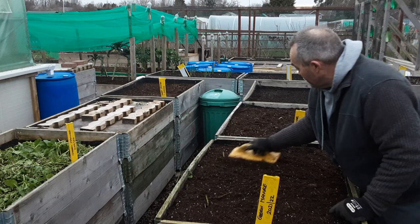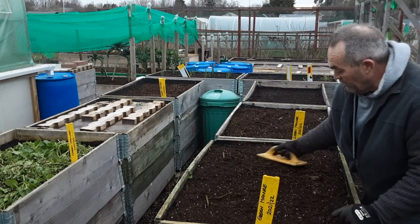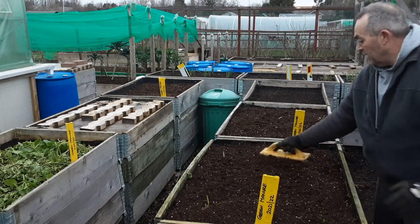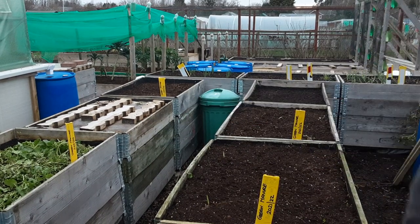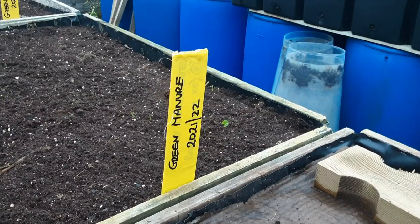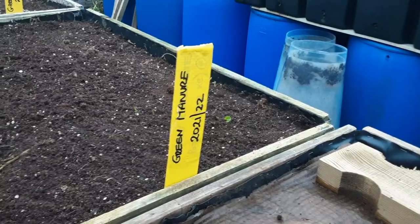My parsnip beds will be allocated elsewhere, as will my show carrots and eating carrots. At least that's all done now. So I can't do anything with that bed because the plastic's dropped down — I'll show you shortly. That looks better. So we know which beds are which, hopefully, with the green manure on them.